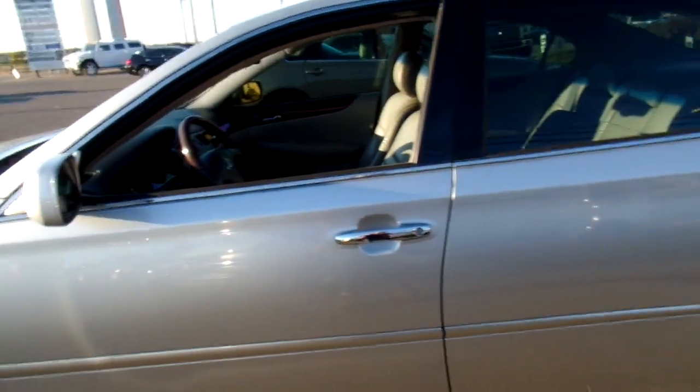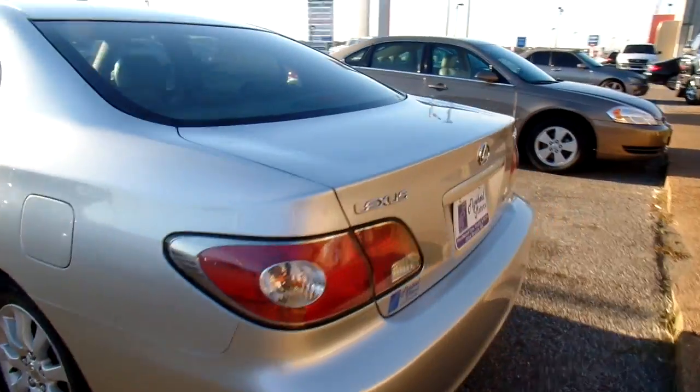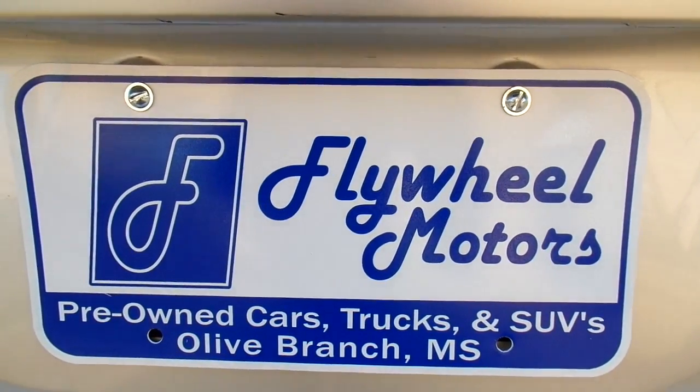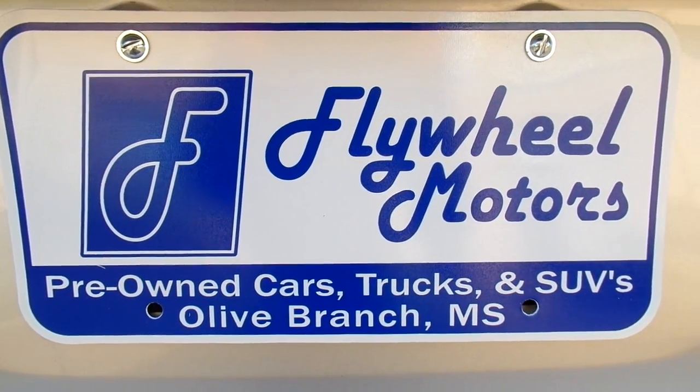Now if you're interested in looking at pictures of this vehicle or to inquire about our in-house funding program, you can visit our website at www.flywheelmotorsllc.com. You can also call us at 662-420-7682. Thanks everyone for watching.